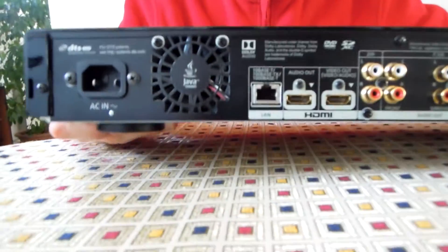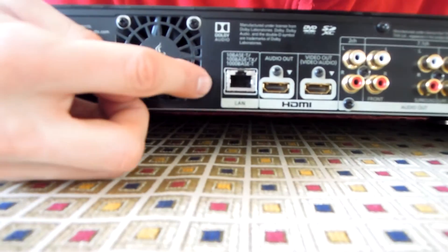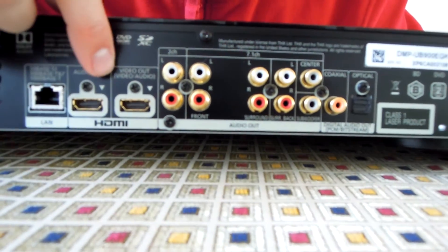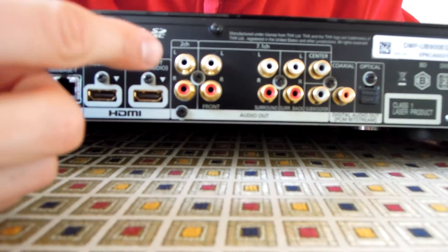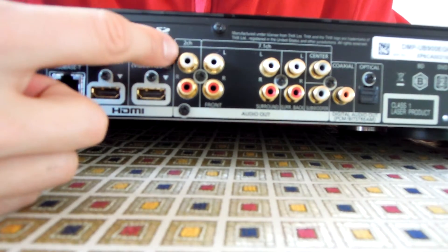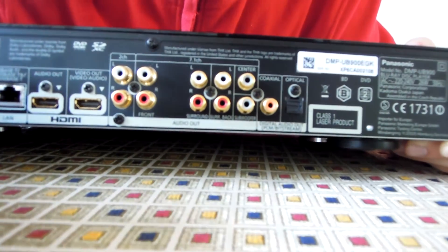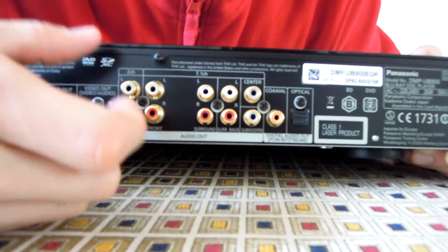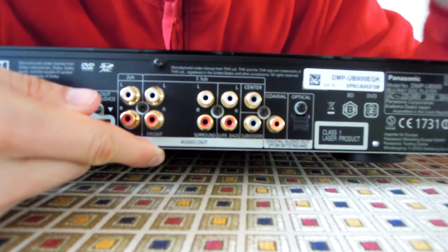On the back we have the main connector, the LAN, the audio output HDMI, and obviously the HDMI for video and audio. For audio we also have analog exits: the first output is the stereo output, the others are for multichannel — 7.1 multichannel — and lastly we also have coaxial and optical.